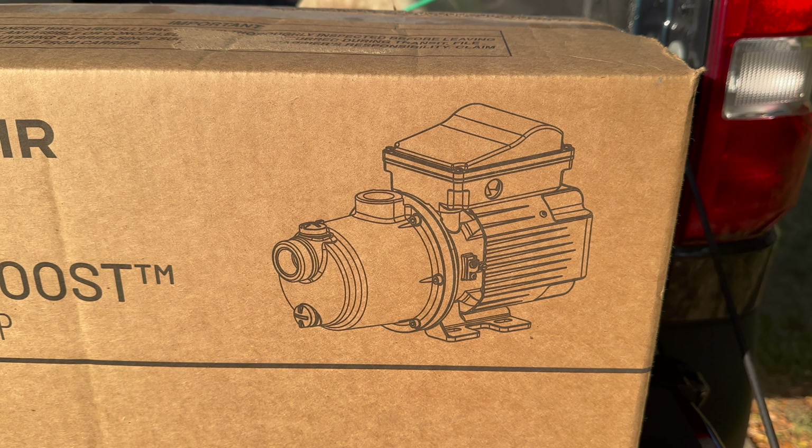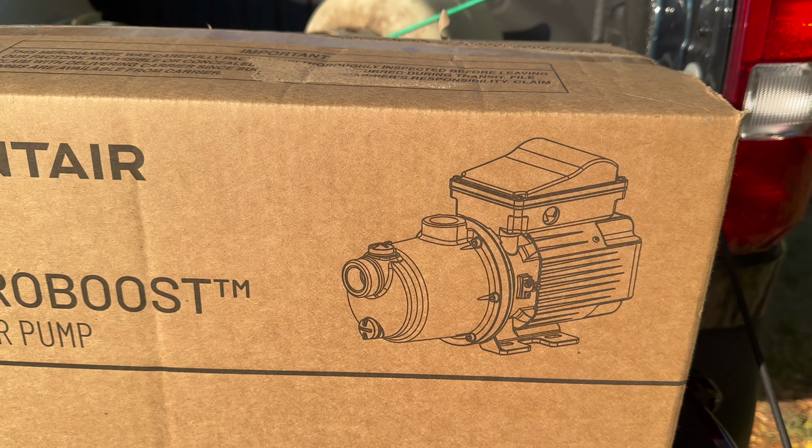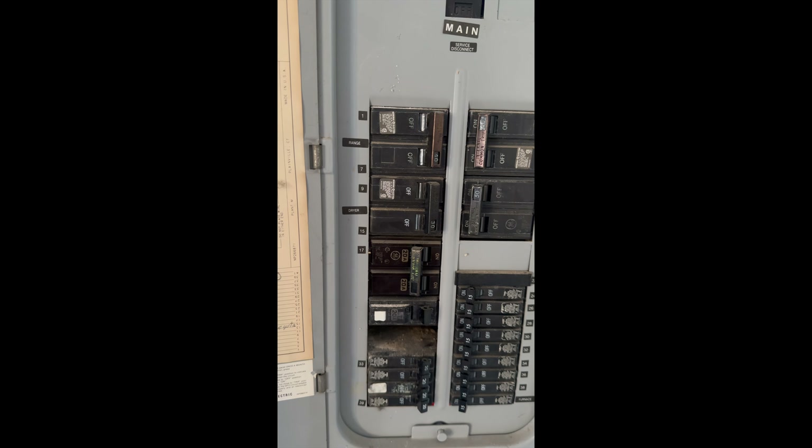To start, you need to make sure that your power is off. You're going to want to make your way over to your breaker box, find the one that says pool pump, and go ahead and shut it off.